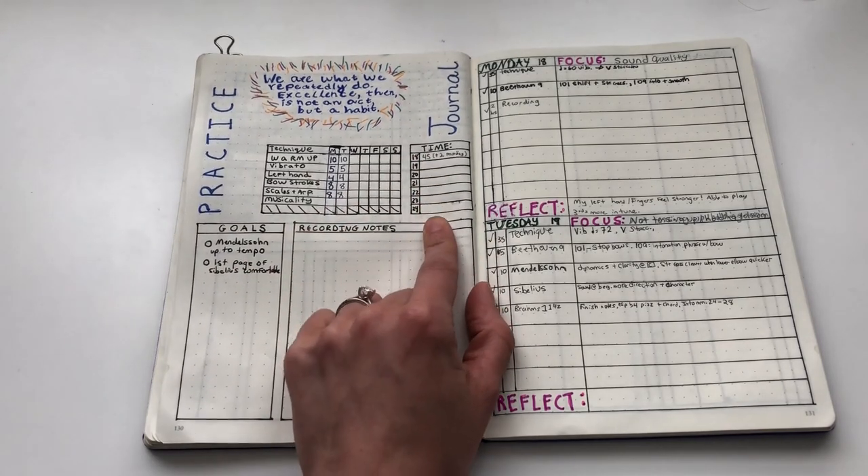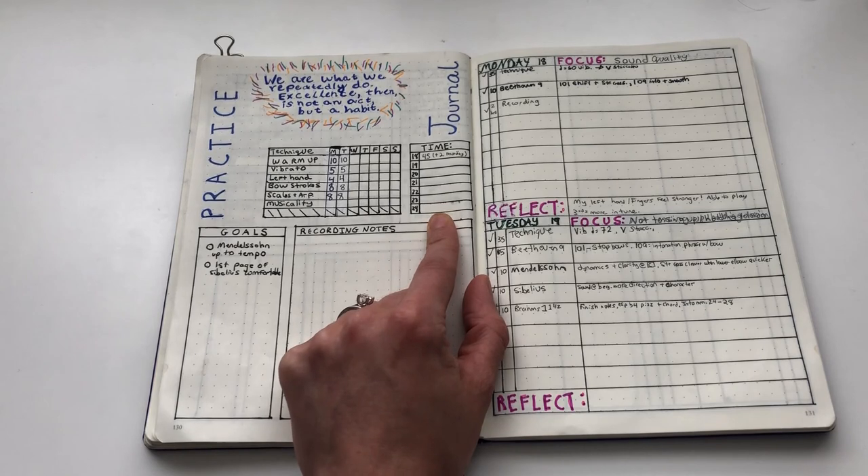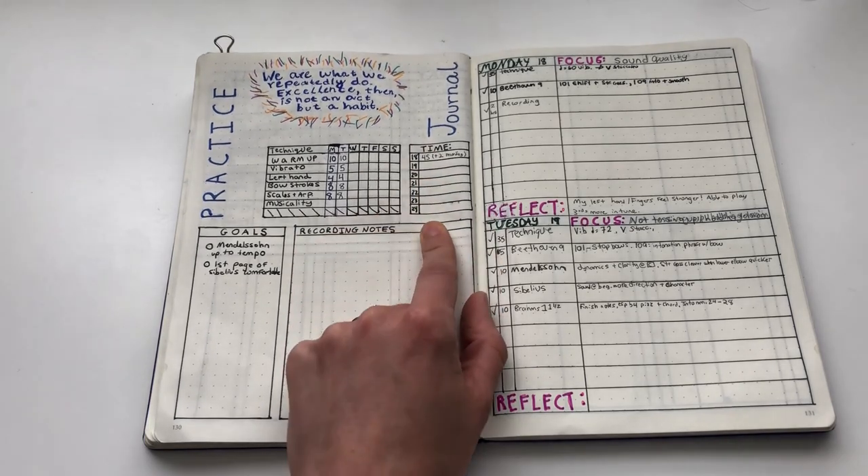Lastly, I have a place to log how long I practice. This is purely for motivation — just to motivate myself to practice — and it's been very helpful for me.